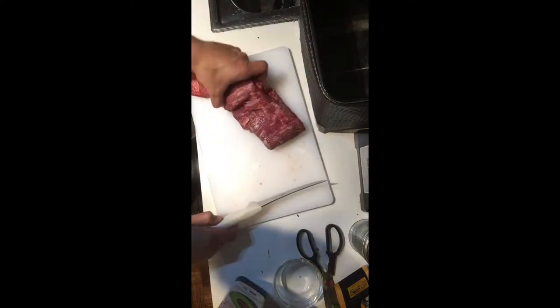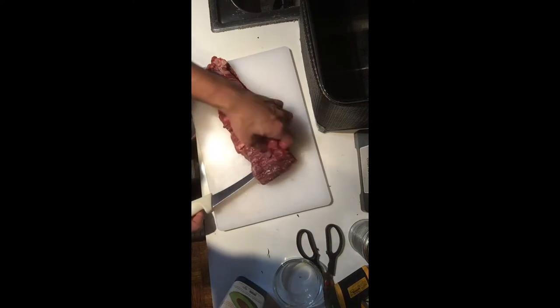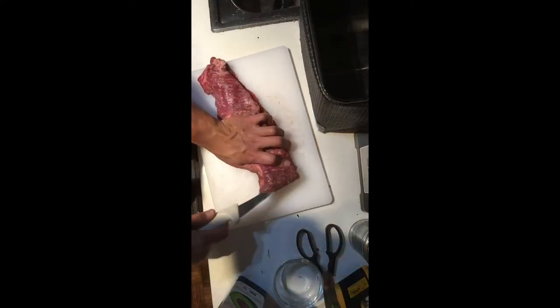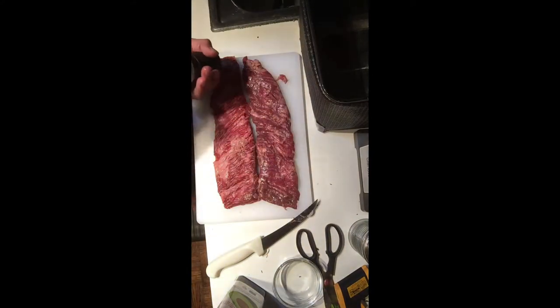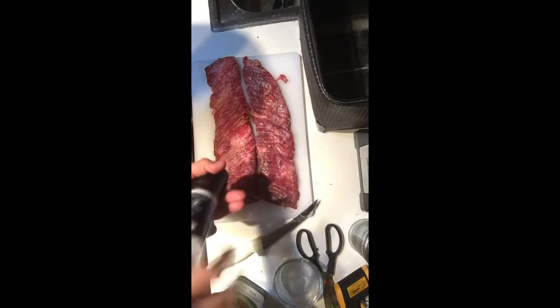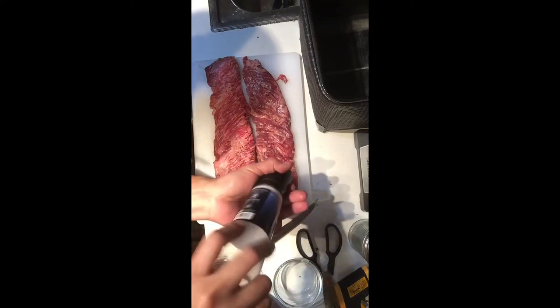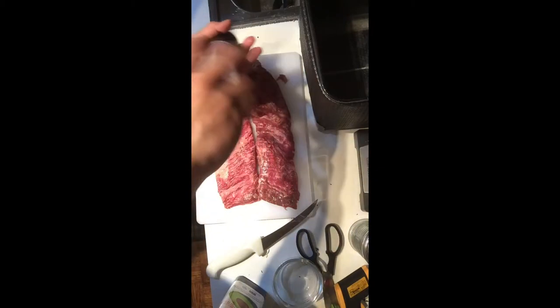Sous vide is generally my preferred method for making steaks, but for whatever reason with skirt steak, I've found consistently better results cooking the skirt steak two minutes each side on a ripping hot skillet indoors. Here I'm just seasoning it with a little bit of salt and rubbing it with a little bit of avocado oil.